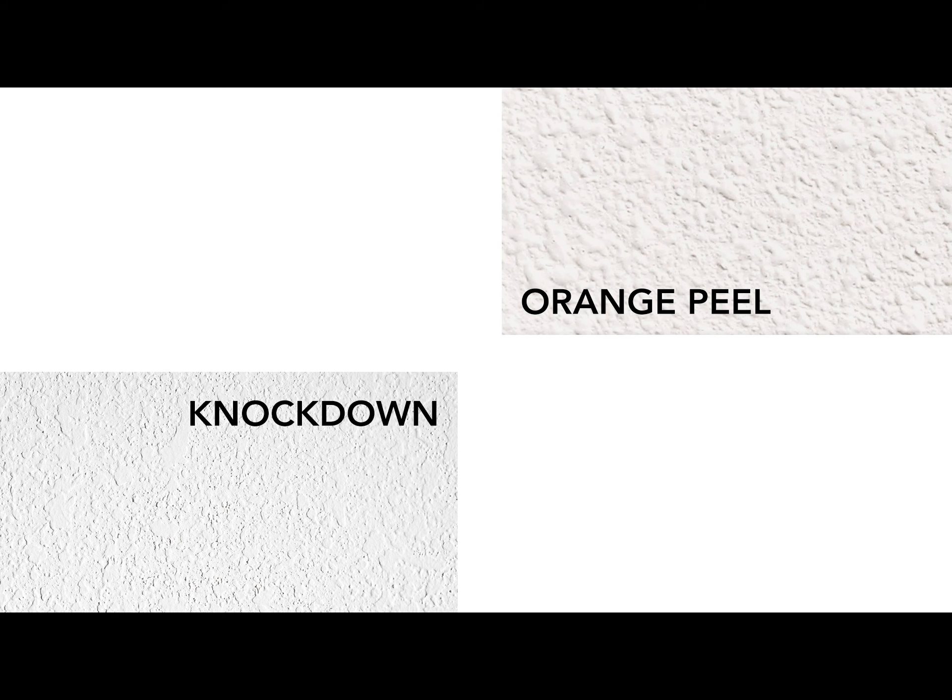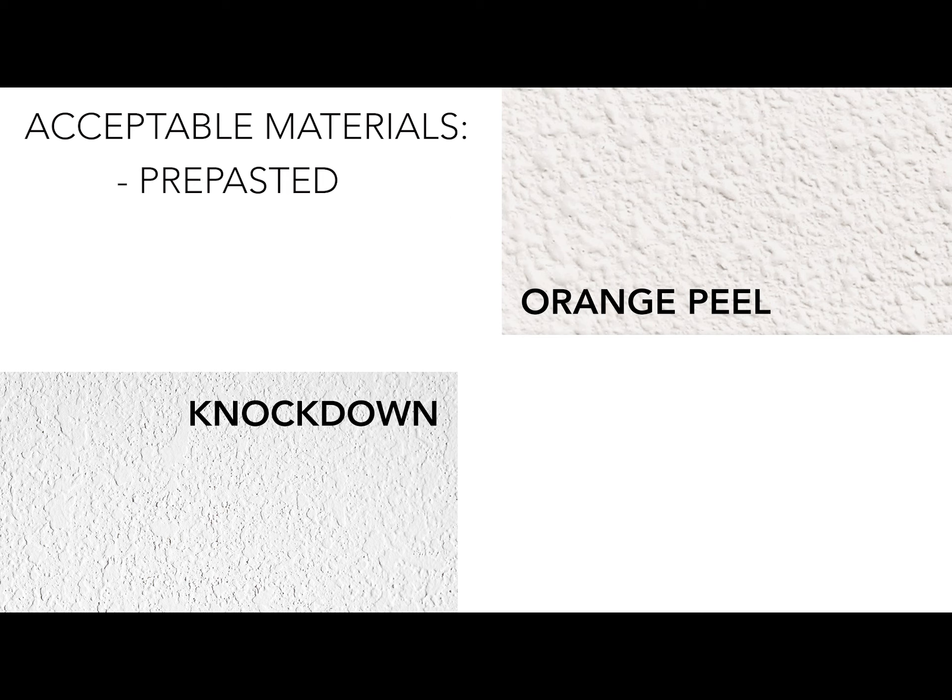Run your hand over the surface. If there are any sharp points, sand or scrape until removed. Our wall covering materials that work well on subtle orange peel and knockdown textures are pre-pasted wallpaper, vinyl HD texture, and eco bella.